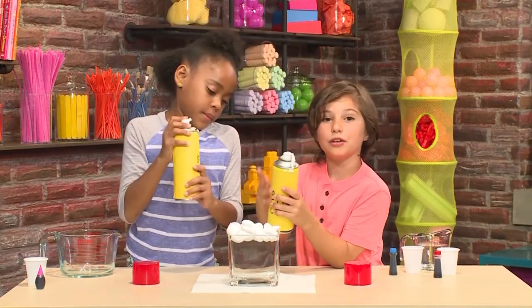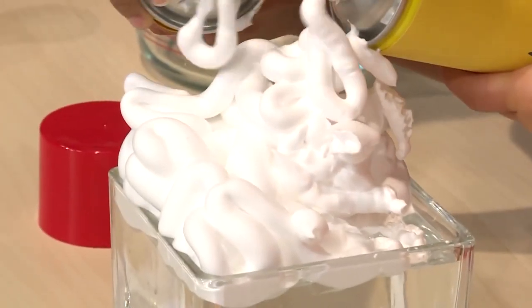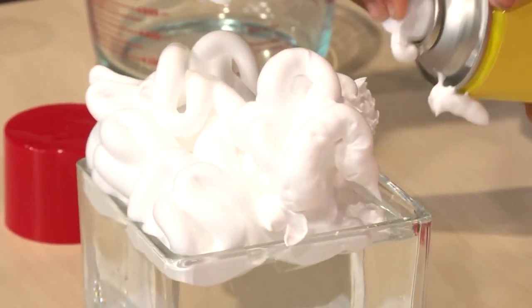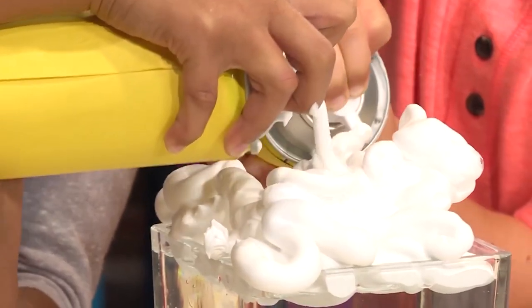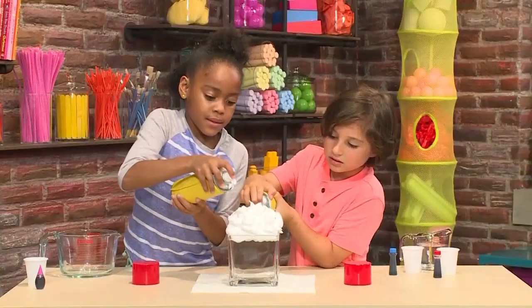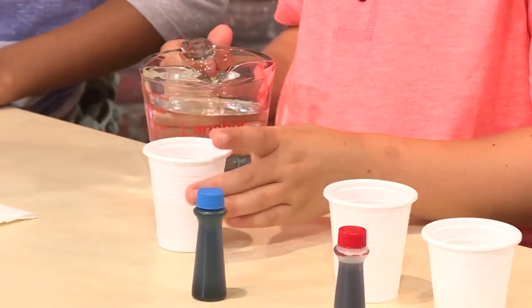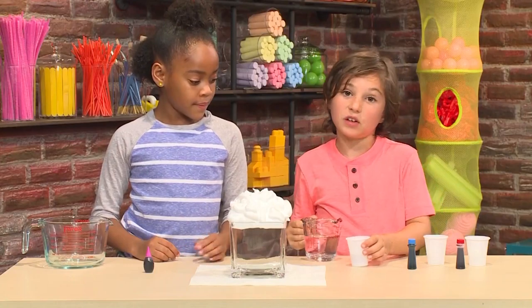Shake the can when it makes that noise. It looks kind of like a cloud — make a big pile of shaving cream. The shaving cream will float on top. I think it's ready. Then you add some water — just a small cup, just a little bit, don't fill it up.